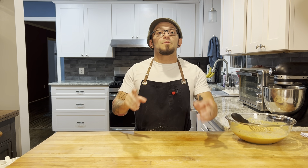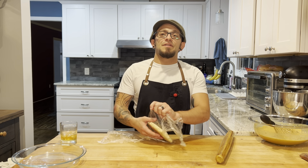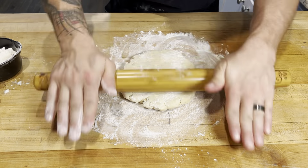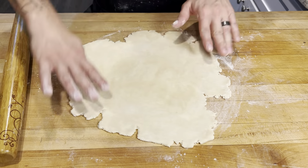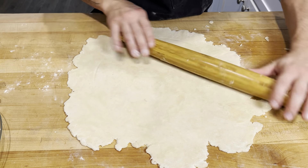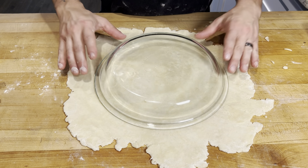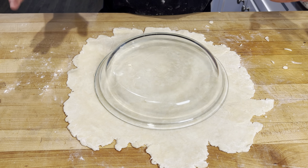Once it's all mixed up, we'll set that aside. I'm gonna preheat my oven to 425. Our dough is chilled — time to unwrap it and roll it out into about an eighth of an inch thick. We're looking for about three-quarters of an inch overhang around the pan, so that's good. Let's cut it out.